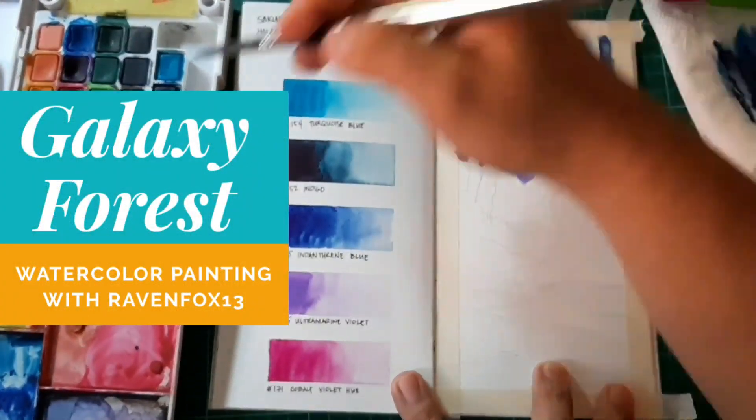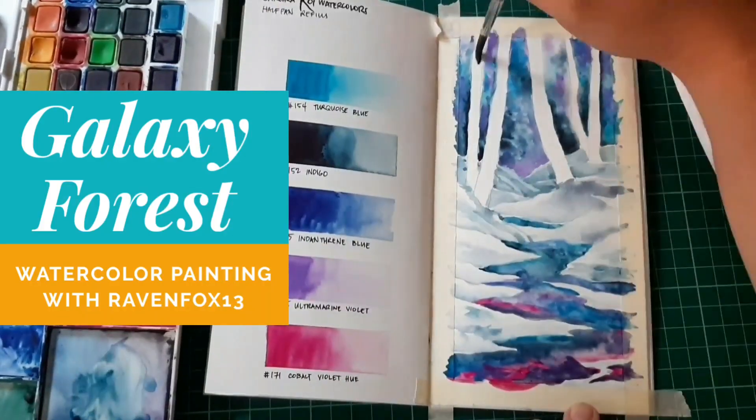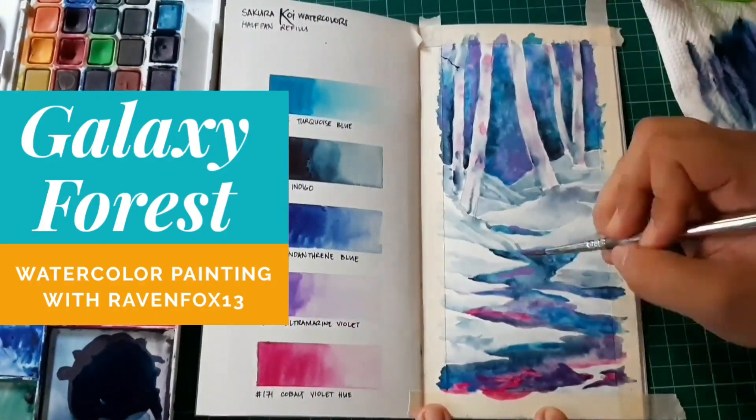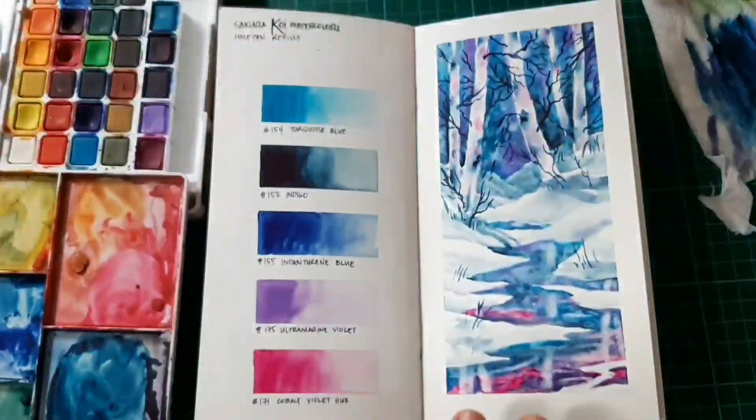Hello artsy peeps, this is Ian DJ Ravenfox13. Today we'll be doing another watercolor step-by-step guide on his traveler's notebook watercolor insert. Watch, like, and subscribe.